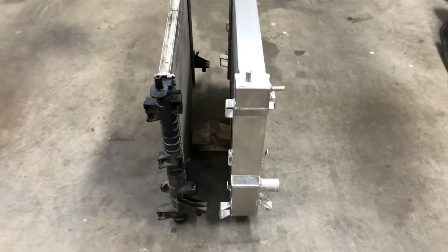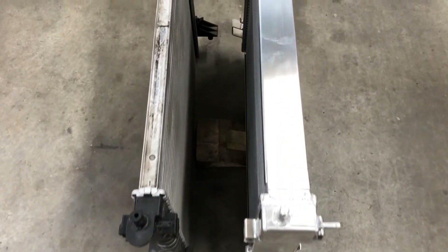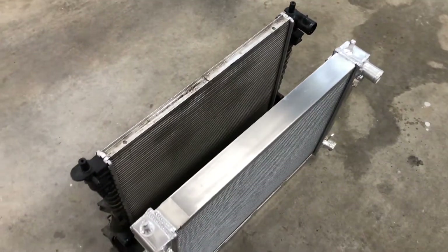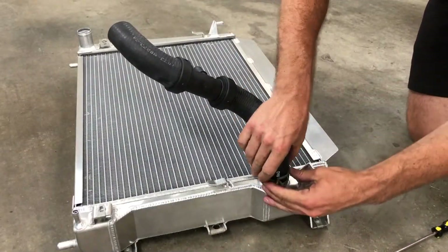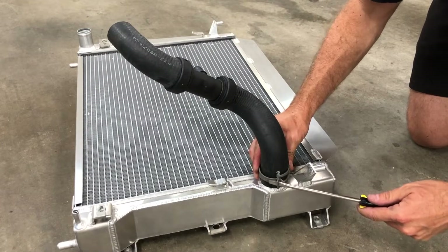It's easy to see why the Boss 302S radiator on the right offers a huge increase in cooling capacity. Look at how much thicker the Boss 302S radiator is compared to the factory part. We prepped the Boss 302 radiator by transferring the nut clips and installing the Boss 302 oil cooler kit's lower radiator hose to the new radiator.